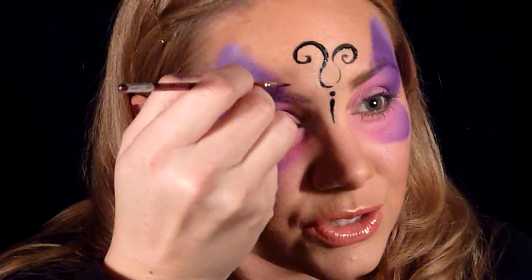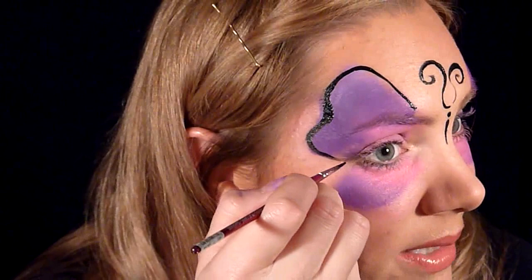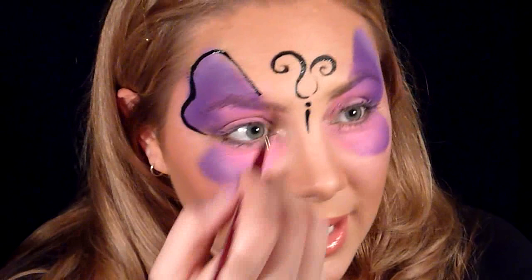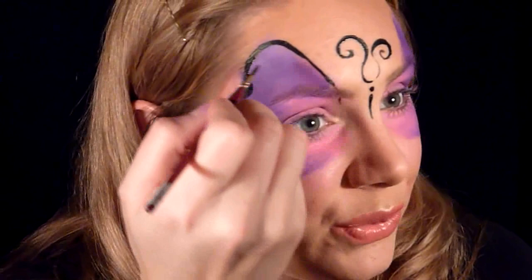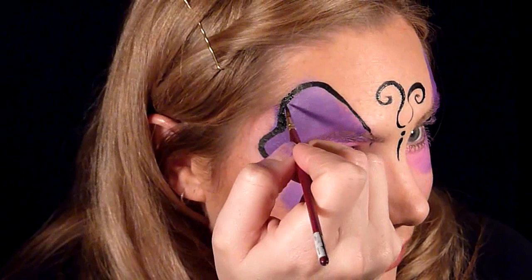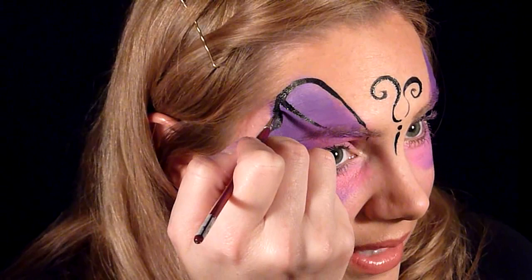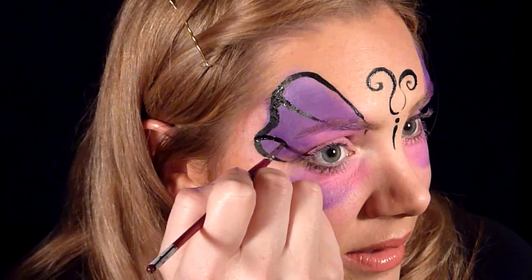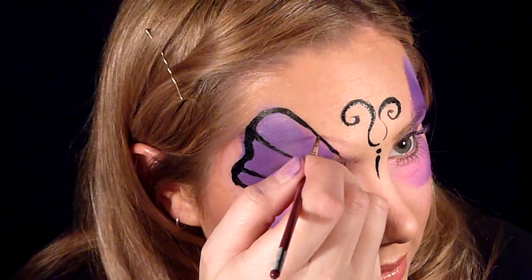Now I'm going to start doing the details on the wings. I'm taking that black on my number one brush again, starting right above my eyebrow and bringing it up — push down on the brush to make a thicker line and pull up to end in a point. From here I'm going to add lines going inward: one right in the middle of the bump going down ending in a point, and then bring the edges in so they curve. I'll do one more at the next bump, ending in a point, and make skinny lines connecting these little U shapes.